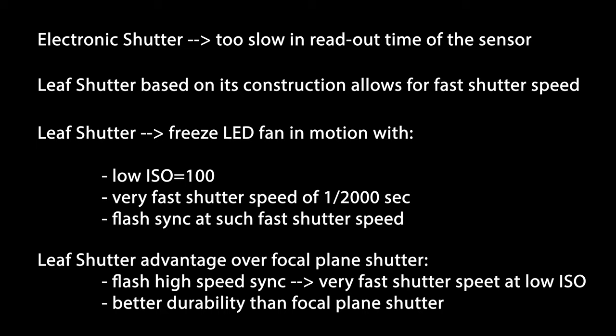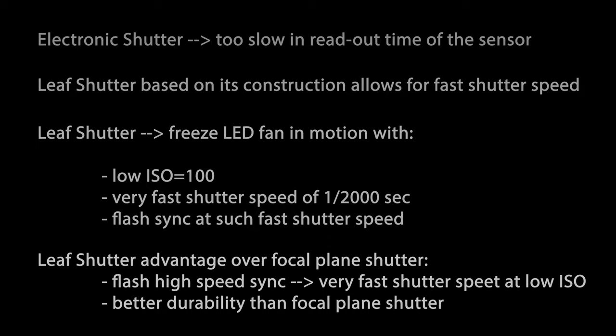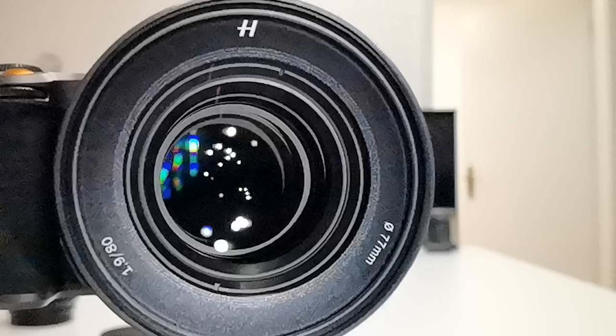Summarizing the advantages of a leaf shutter over a focal plane shutter: first of all, you have flash high-speed sync in a very natural way based on the construction of how a leaf shutter is made. Second — and that's something I have not mentioned so far — the durability of a leaf shutter typically is much better than the durability of a focal plane shutter. For a focal plane shutter you typically have, depending on the construction, between 150,000 and 250,000 shots before the shutter mechanism needs to be fixed or replaced. That's not the case for a leaf shutter sitting in a lens — you can shoot as many frames as you want, basically go on forever, and you don't have to worry about durability.